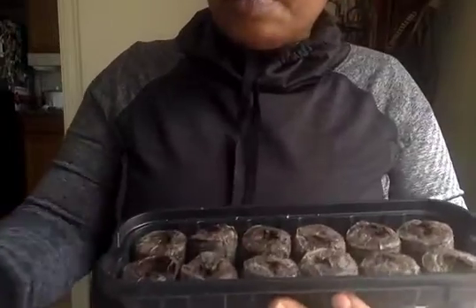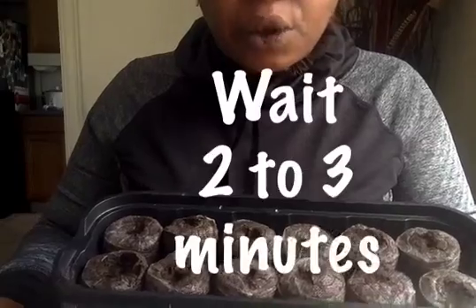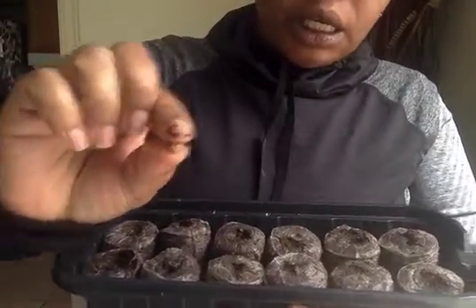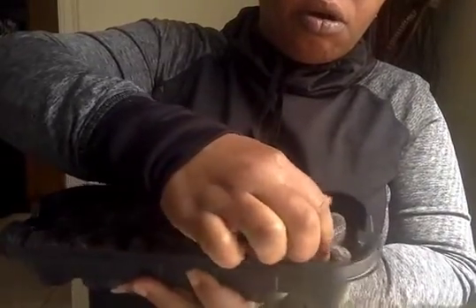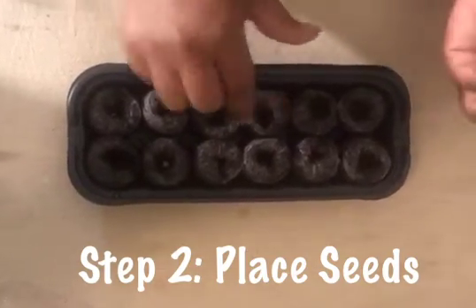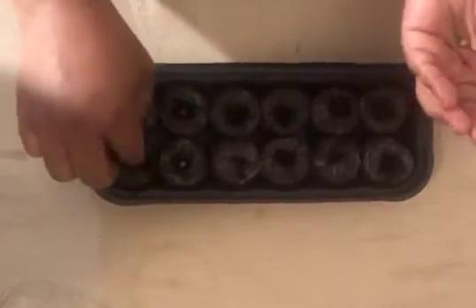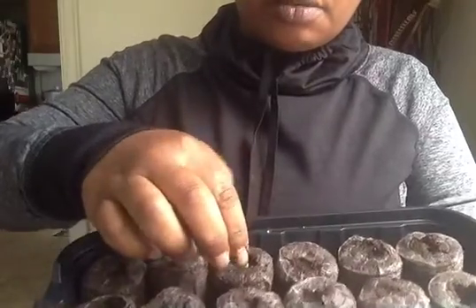So we're going to take these after we pour that whole cup of water on and they swell up — it takes about two to three minutes. Then we're going to take our little seeds and press with our finger all the way down right in the middle. Mommy, daddy, grandma, auntie — you guys can help out, just push it all the way down and show them how to do it.